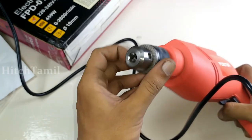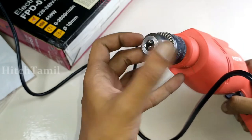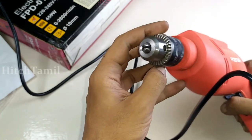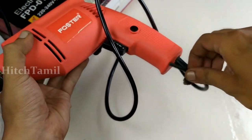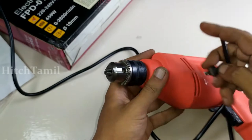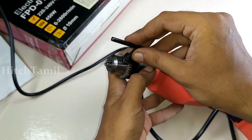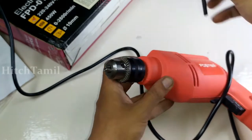We can rotate this. This is a drilling bit. This is the lock. This is a screw. This is the hole. Tighten it.